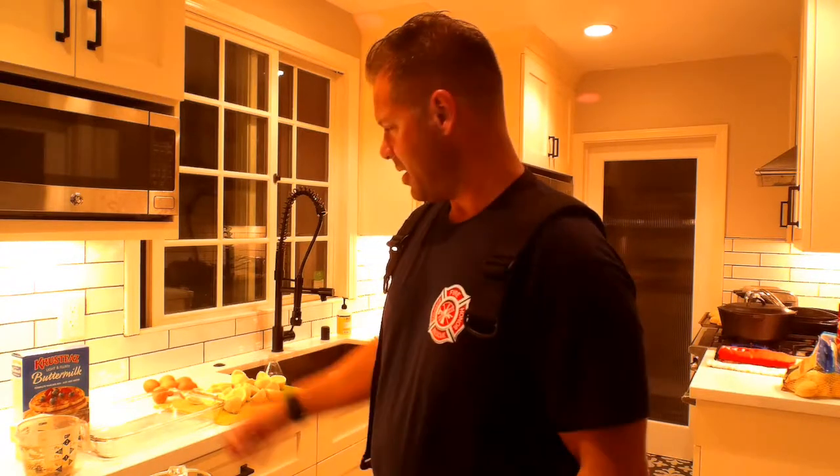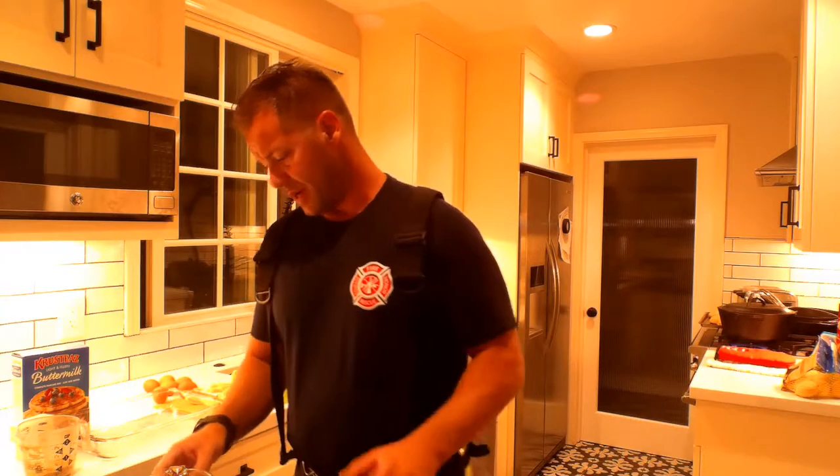My oven's on at 350. Do you guys like lemon bars? I do, and my family does. So I got lemon bars here.